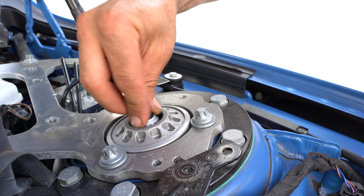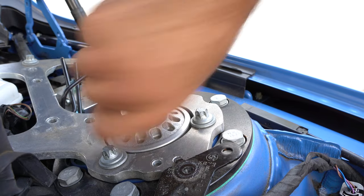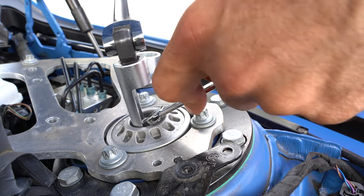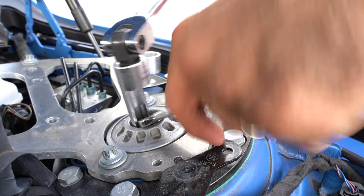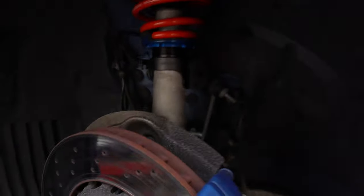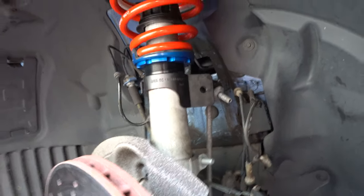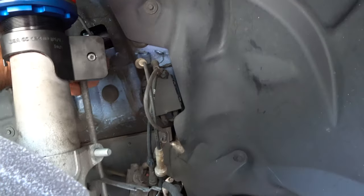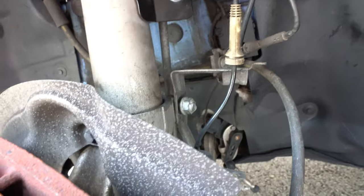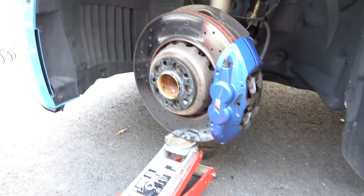Grab a new nut that came with the kit and tighten it by hand as much as you can. I raised it up as much as possible and now I have to use a breaker bar — hold it with a 10 millimeter and spin the outside until it's fully tightened. The top is fully tightened. Now put the end link back in place — drop it with the jack to see where it aligns, then tighten it with a new nut. The strut bolt is next — just make sure the bracket is reattached before tightening so you don't forget. We can now lower the assembly.